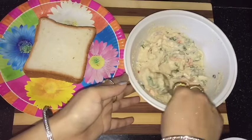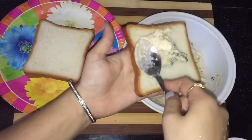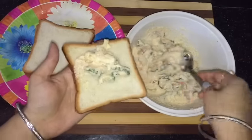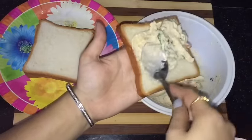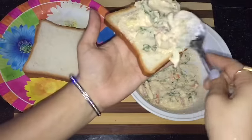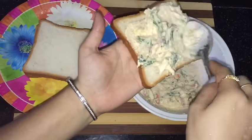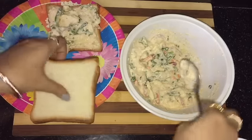Here I am taking bread slices. Now I will apply this mixture evenly on it. Here I am using white bread — you can also take brown bread if you wish. Now this one is ready. Like this, I will prepare all the bread pieces.